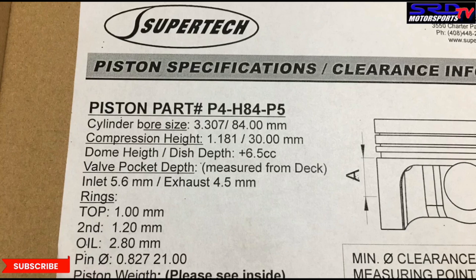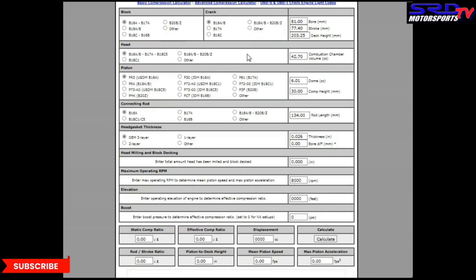Now remember the piston spec sheet? This is our surprise for you — we're going to calculate the compression with you guys. Let's choose the B20 block. You can see the bore is 84. We choose the B18C crank — that's 87.2. And then the GSR head, B18C1, there's a smaller chamber. Then we go to the pistons, choose other, and remember it's a 6.5cc dome.